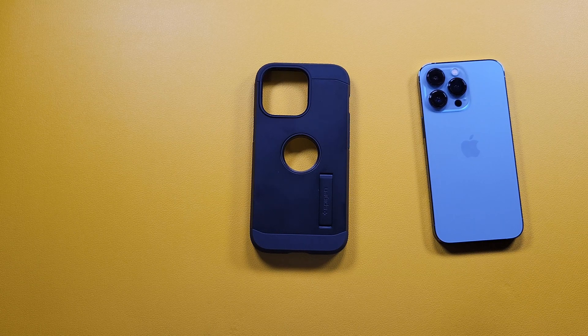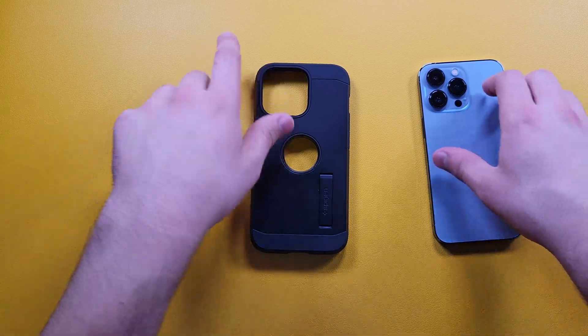One thing I actually don't like about the Spigen cases for iPhones is that they have this cutout right here for the Apple logo, which kind of bothers me when using the case. That's one of the main reasons why I haven't been really liking the Tough Armor cases for iPhones, but I still went ahead and got one.